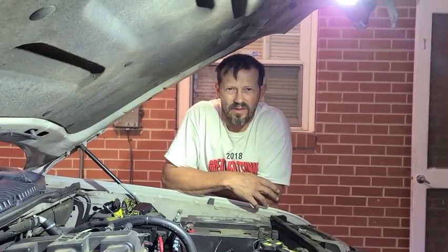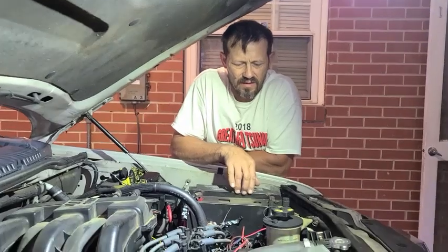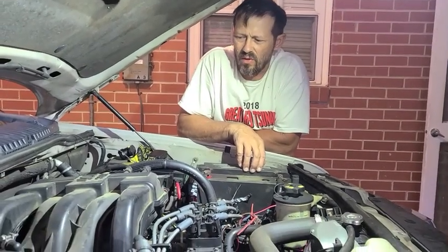Hey, welcome to Attack It Trucking and Car Series. Today we got the 2007 Ford Explorer.